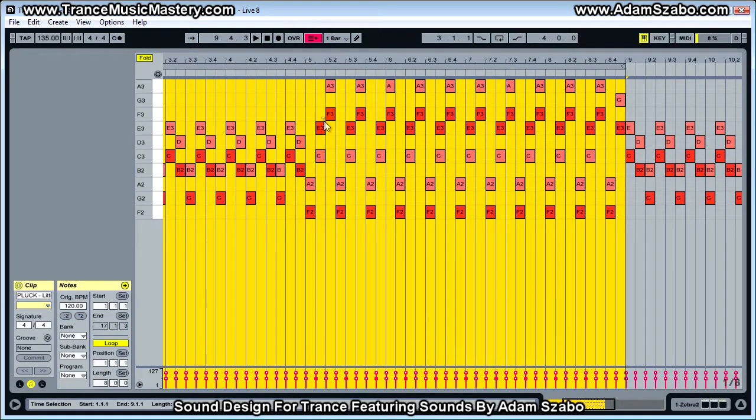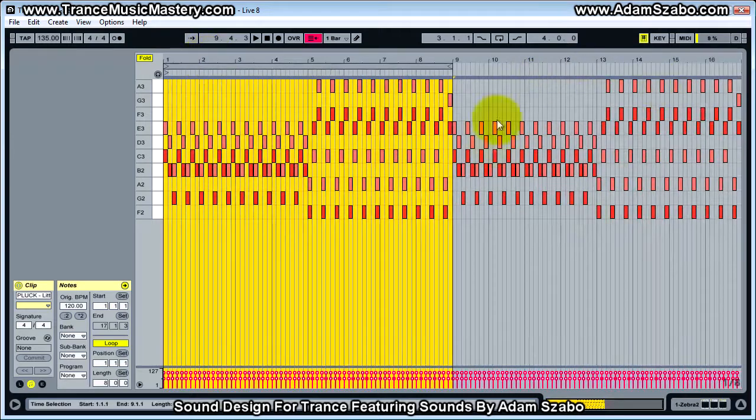Then it goes up to a C and an E, which is a major third, and then F and A in this higher octave. And then that repeats. At the end it has an E and G interval here, which is a minor third. Let me just play through this sequence one time — this is just a repeat of this section here.